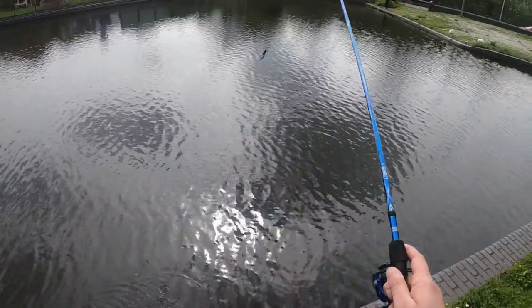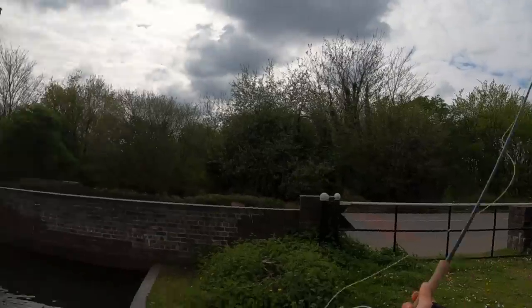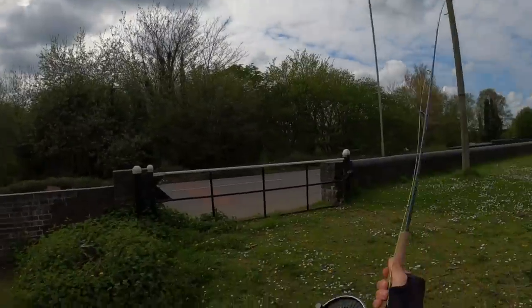Had a bite. Had a bite, Sean. So for those of you that want to know exactly what we're using on the fly setup here, we've got a grazed pike nine weight...